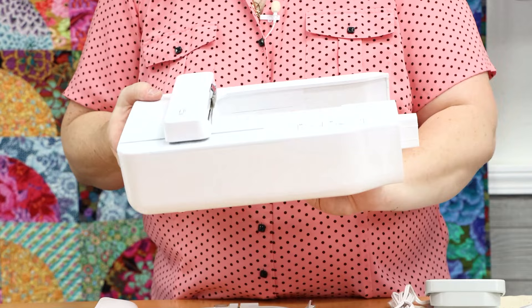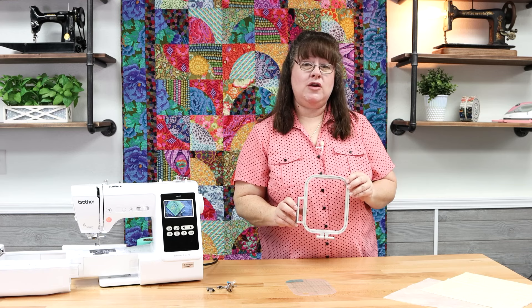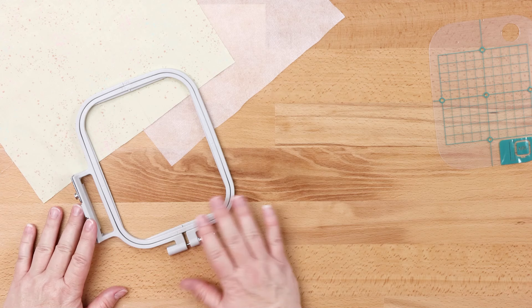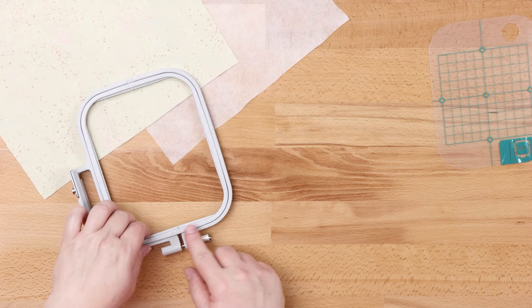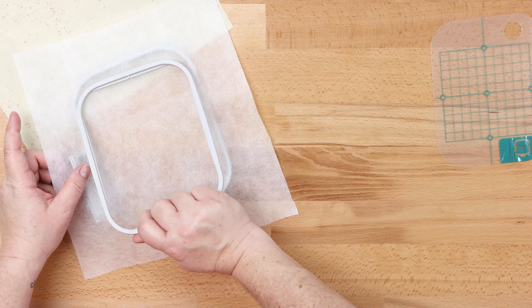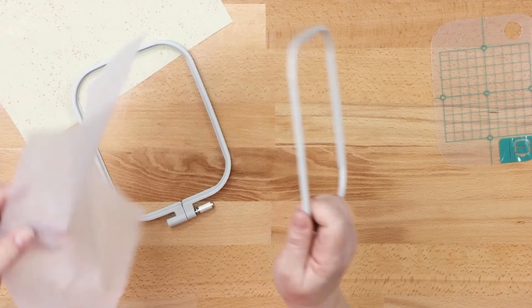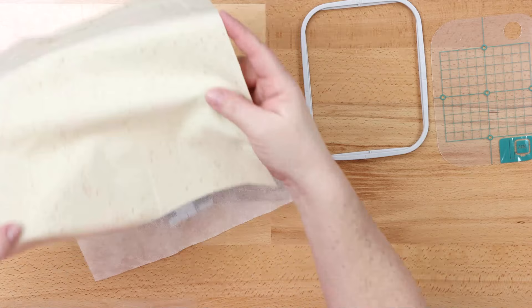The first thing you need to do when beginning your embroidery process is start by hooping up your stabilizer and your project. You're going to lay your hoop on a flat surface and begin by loosening the hoop screw at the bottom. Remove your inner ring and set it aside. At the top of the inner ring, there's a little arrow which points away from you — that arrow is going to line up with the outer ring arrow. Then lay your stabilizer over your hoop, and you can also take your fabric and lay that over it as well.